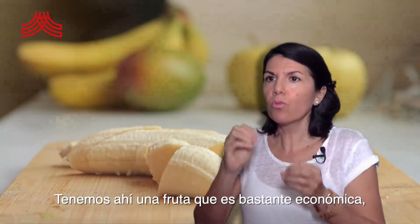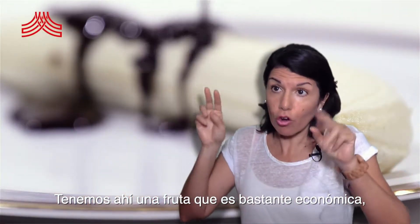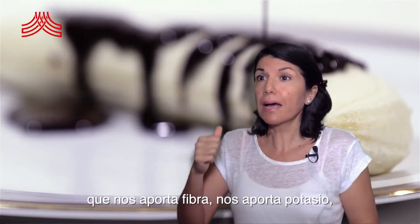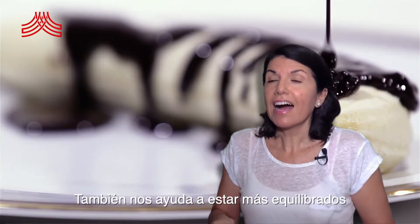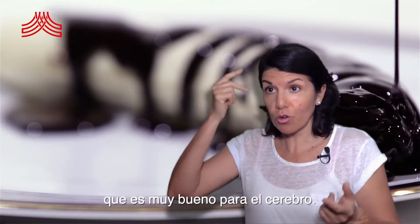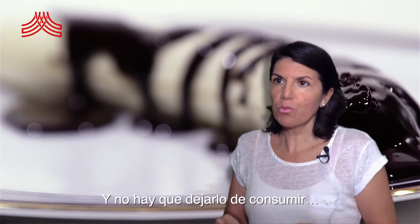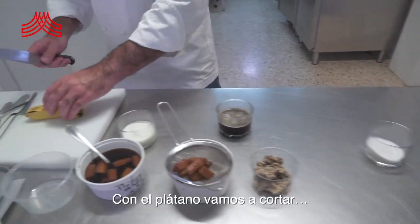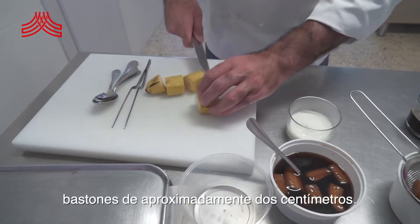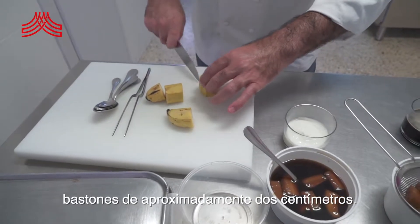Tenemos ahí una fruta que es bastante económica, bastante accesible, que nos aporta fibra, nos aporta potasio, magnesio, vitamina C. También nos ayuda a estar un poquito más equilibrados porque nos aporta triptófano, que eso es muy bueno para el cerebro. Y no hay que dejarlo de consumir. Con el plátano vamos a cortar bastones de aproximadamente 2 centímetros.